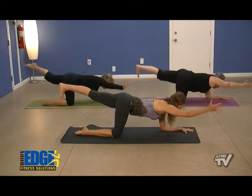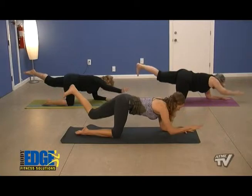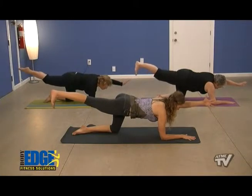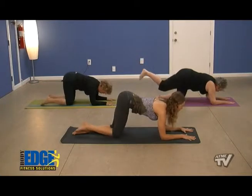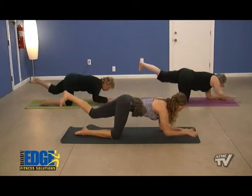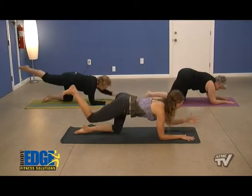Inhaling, left leg presses back, right hand forward. Exhaling, switching. We'll do this just a couple times on each side with the breath — inhaling, reaching, exhaling, switching. We're going to be mindful to set that knee right back under the hip, elbow right back under that shoulder, keeping those joints stacked, proper alignment.